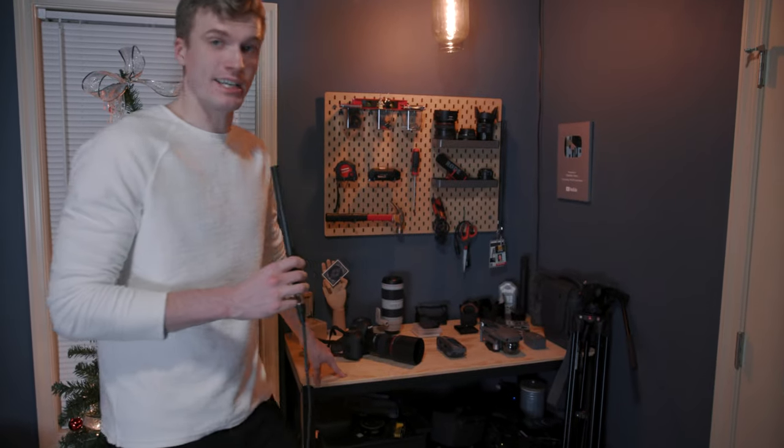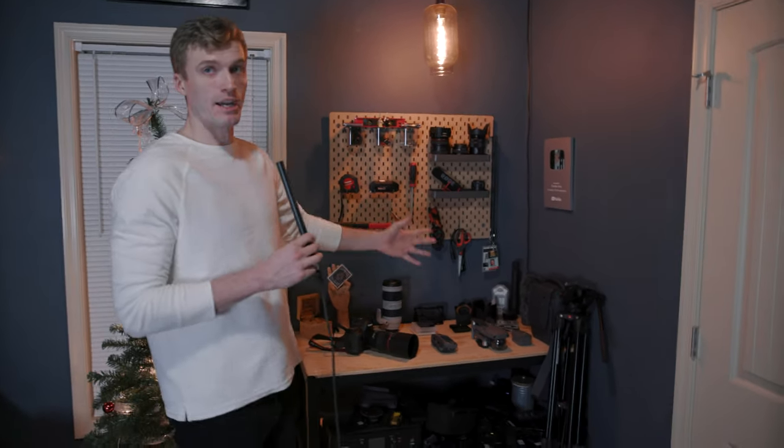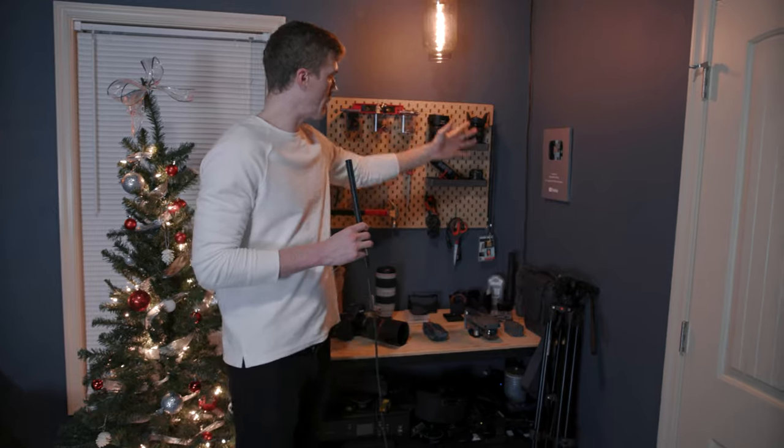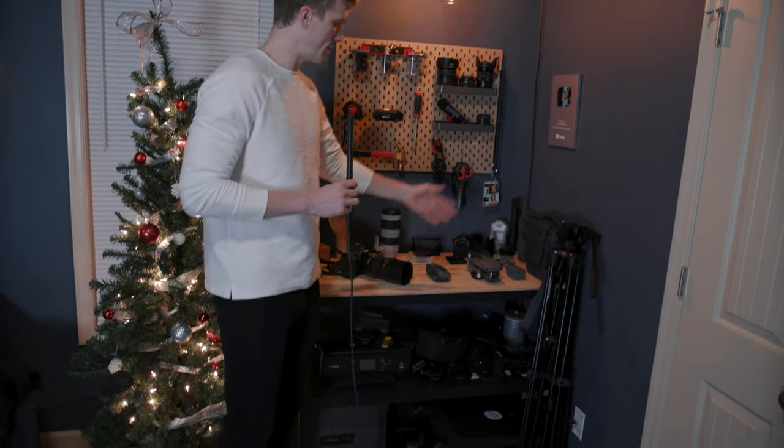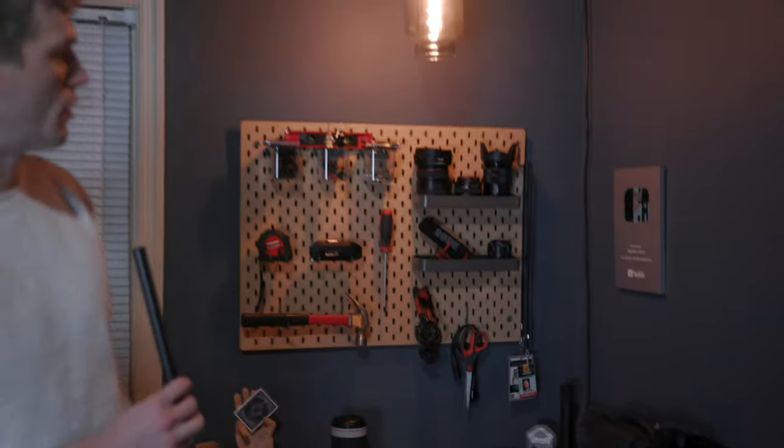This is a workbench by IKEA — I just really like the aesthetic and the way it works. The pegboard is also by IKEA, and then we have an assortment of camera lenses, camera equipment, drones, media passes from my job, tools — all color coordinated — along with another YouTube 100,000 subscribers plaque.